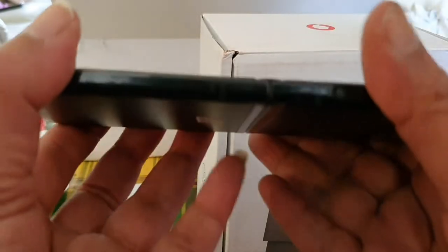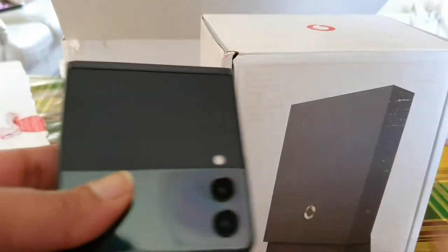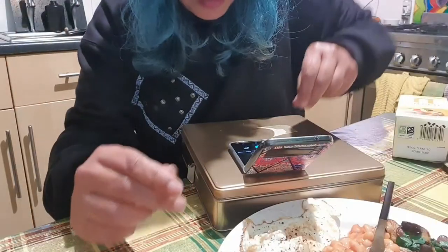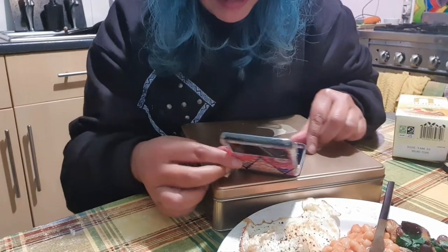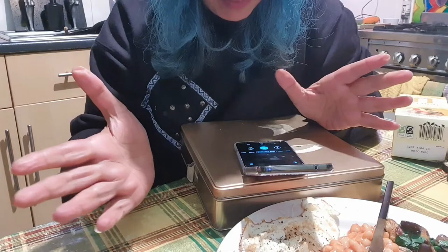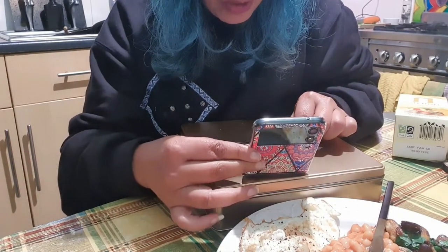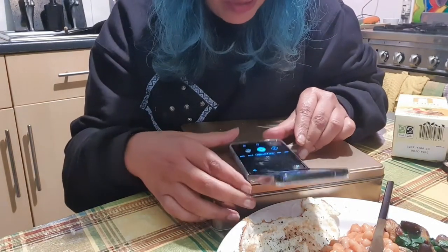And it becomes even smaller when you fold it. You can adjust it to any angle you want and it will perfectly be in balance — it's not going to topple over. It's got a really sturdy hinge on it, so I can do all these really good food shots.